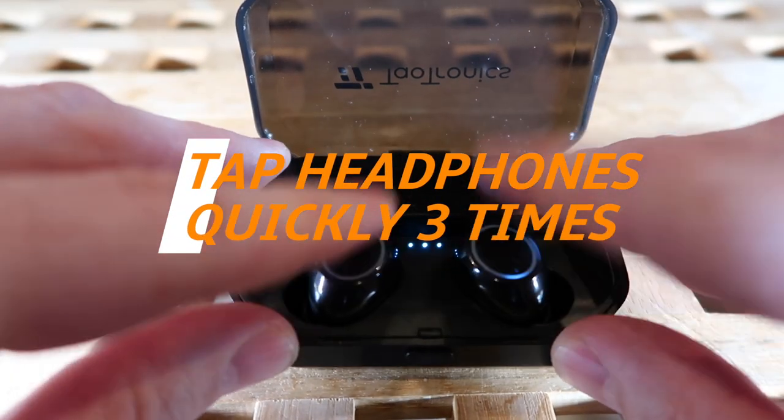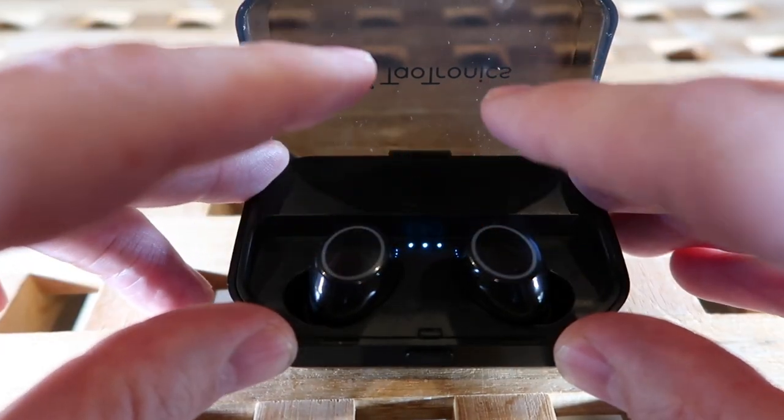Having unpaired the devices, you need to put the headphones back into the box. Once you pop them in, you need to tap on each of the headphones three times. Once you've done this, they should flash with a white LED on and off.